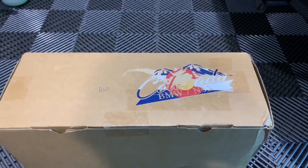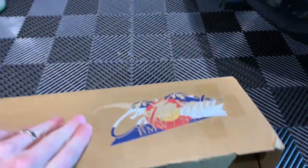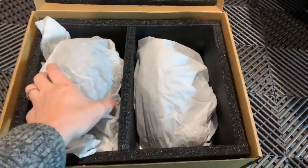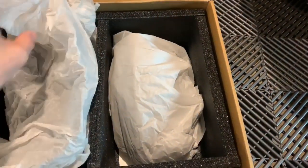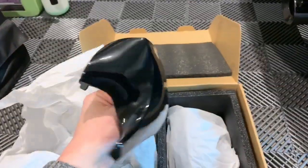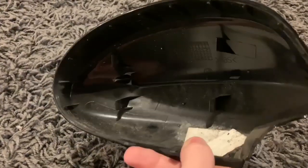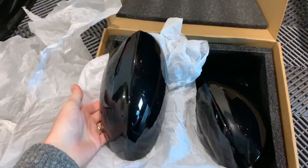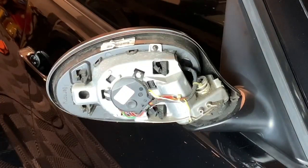I went with ABS black for the M3 mirror covers from Colorado N5X — that's how they're going to come in the box. There are four little clip points on the back of the mirror cover that have to line up once you take your stock one off, so make sure those are lined up perfectly so it will click on.